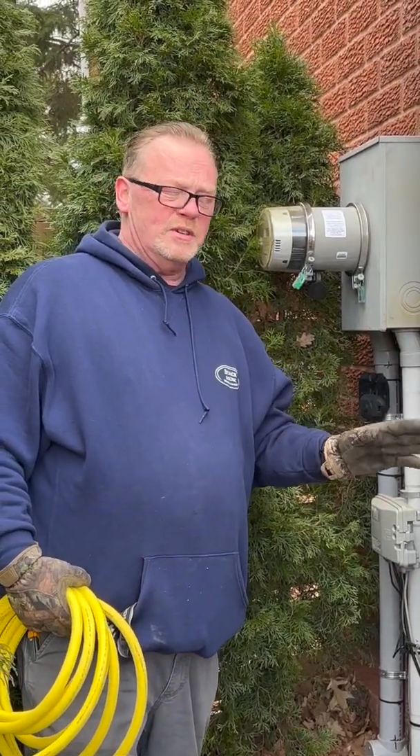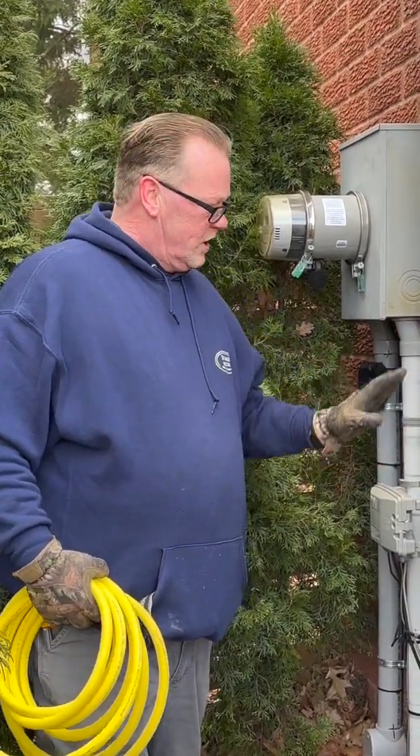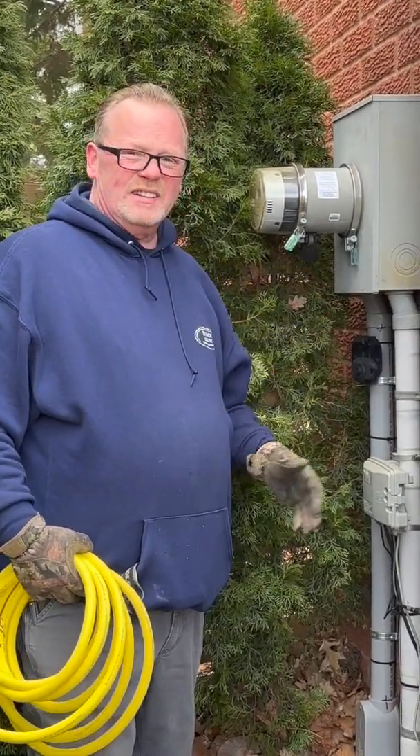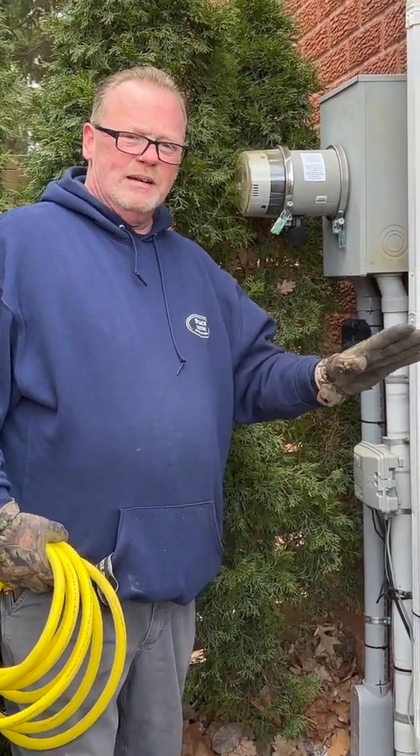That way, you don't have to worry about transfer switches, gas, nothing. You just power shed as you need inside and it'll get you through a storm. Very cost effective, very quick, and no damage to the home.